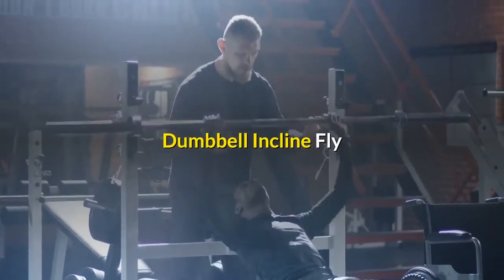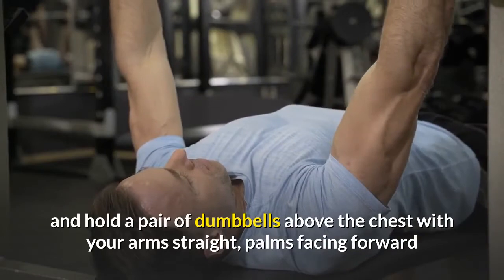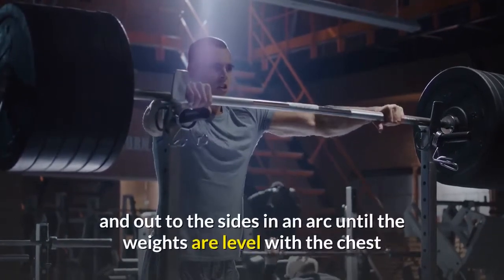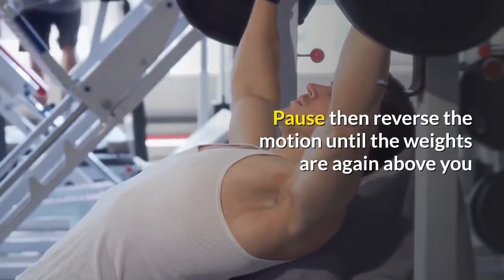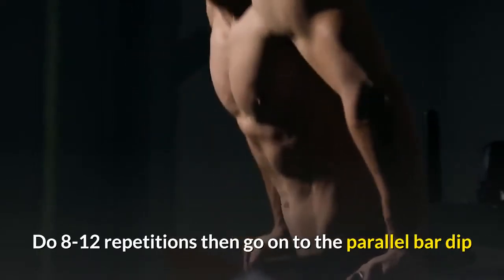Dumbbell incline fly: lie on the incline bench and hold a pair of dumbbells above the chest with your arms straight, palms facing forward. Slowly sweep your arms down and out to the sides in an arc until the weights are level with the chest. Pause, then reverse the motion until the weights are again above you. Do 8 to 12 repetitions, then go on to the parallel bar dip.